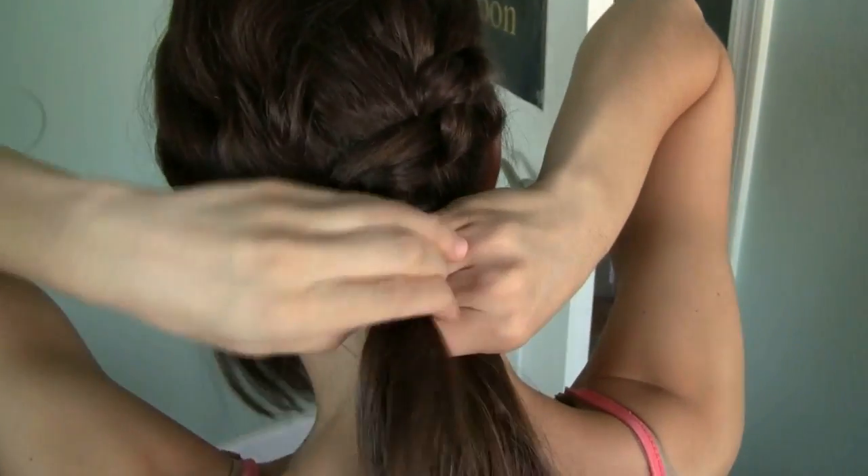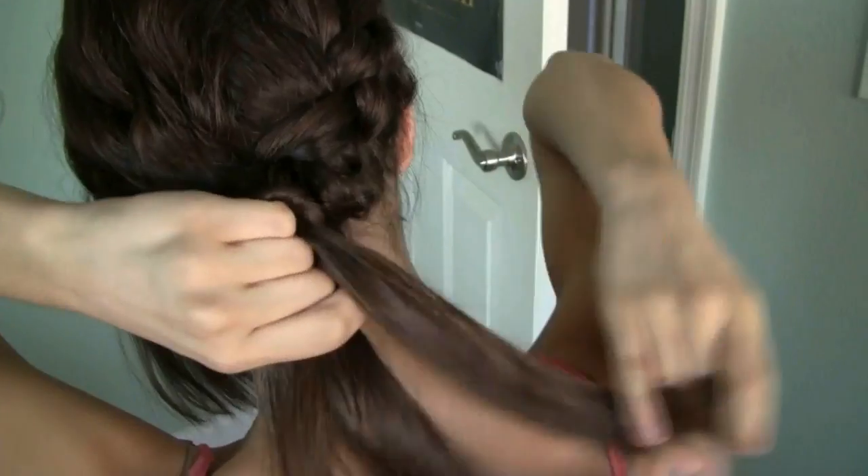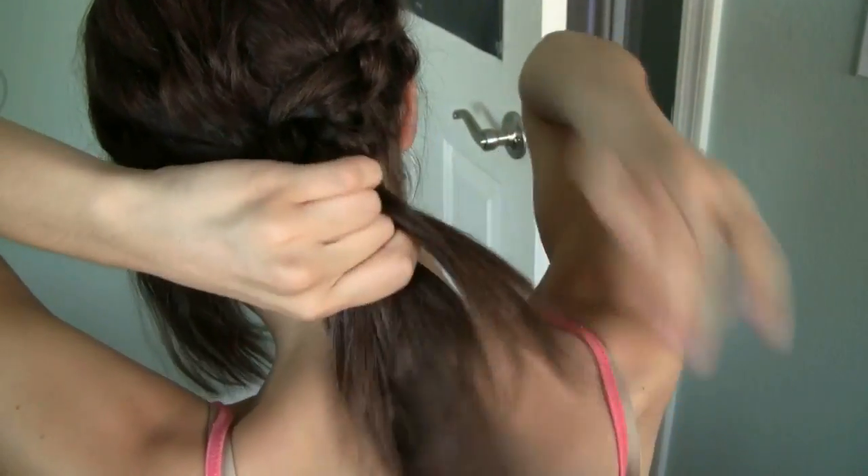Now that I don't have any more hair to add, I'm just going to continue braiding it normally and then I'm going to finish it up by tying it with a hair elastic.